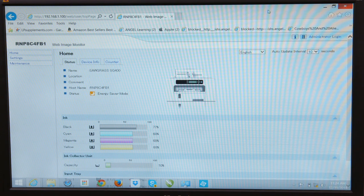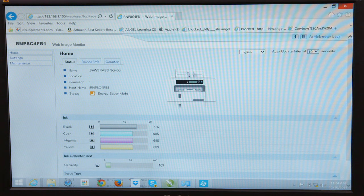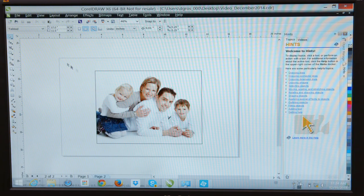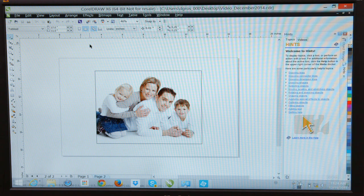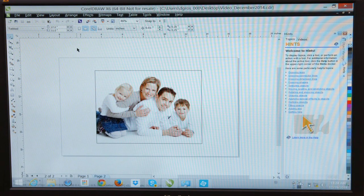We're ready to actually do a print here. I'm going to pull up CorelDraw and open something to print — there's a little photograph there. I'm going to print it and then what we're going to do is sublimate it.